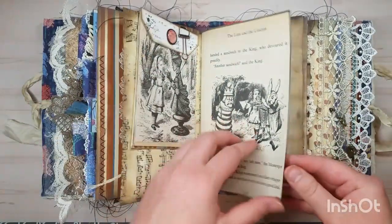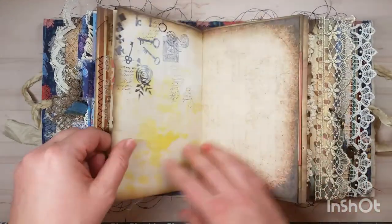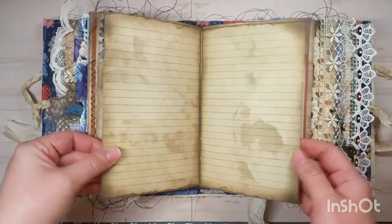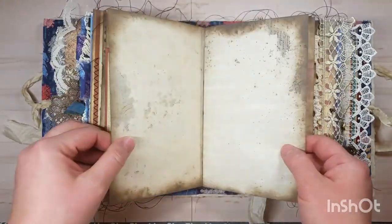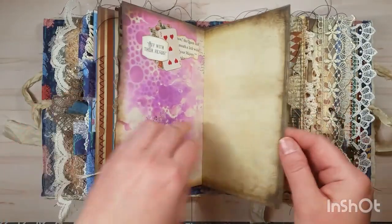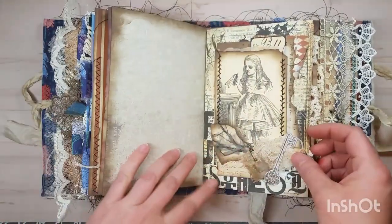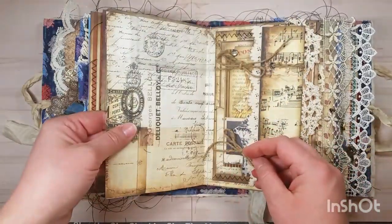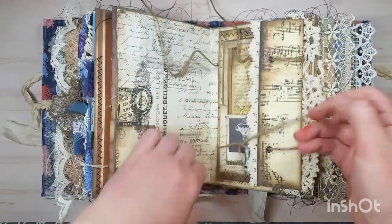Here's some more of the vintage book pages from the Looking Glass book. The center signature is pretty plain — I left the pages blank. There's still plenty of room to journal. I did include my painted pages — the purple is amazing. And another collage.